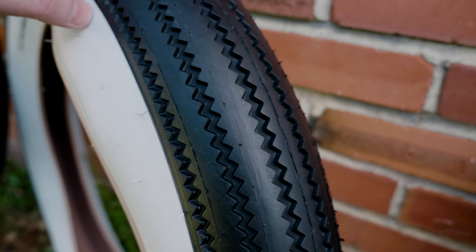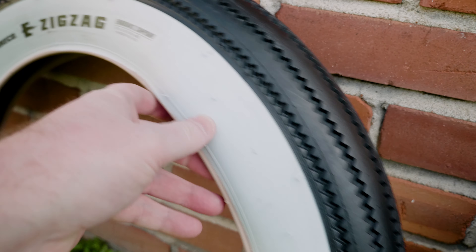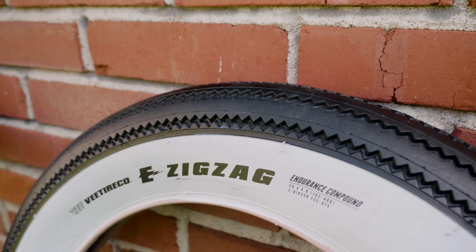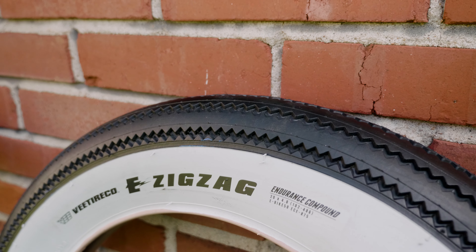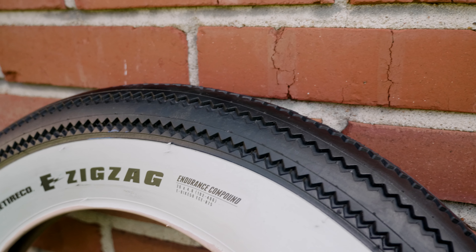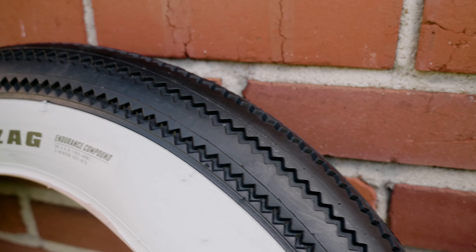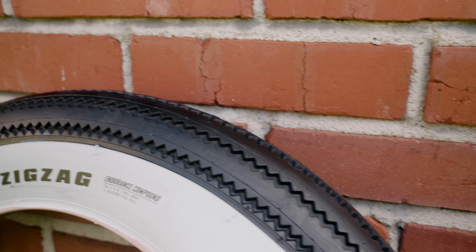These are the Zigzags — named after the zigzag pattern in the tread. They're relatively smooth, probably the smoothest of all three tires, so I expect them to be really quiet on the road. This one comes in black wall and white wall, and they may have off-white colors coming soon. They should be back in stock next week, so keep checking the website — there's a link in the description.